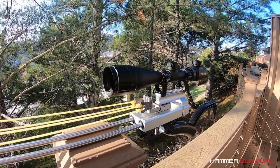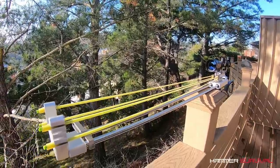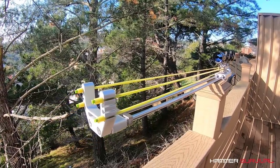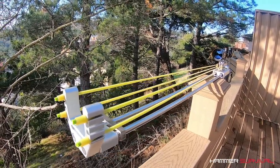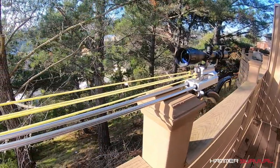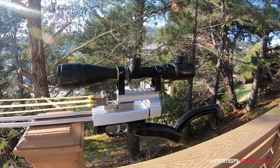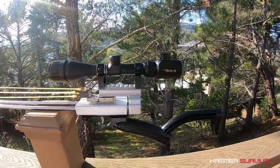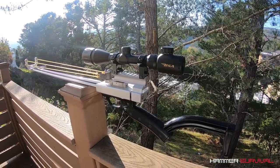Hey guys, it's Brad here, hope you're doing well. Today I wanted to give you a quick preview of our new RSX-8 Sniper Slingshot. As you can see, this isn't your typical compact unit. It comes in at just under 4 feet or 1.2 meters. Everything that you see here is included in the package, including a 4x16 tactical rifle scope from BSA Optics.